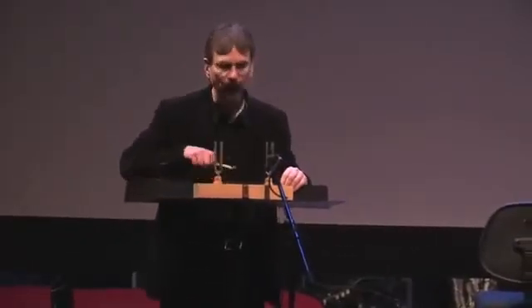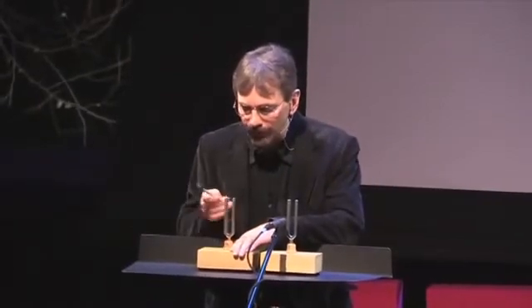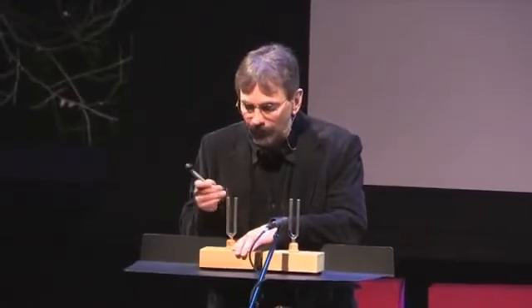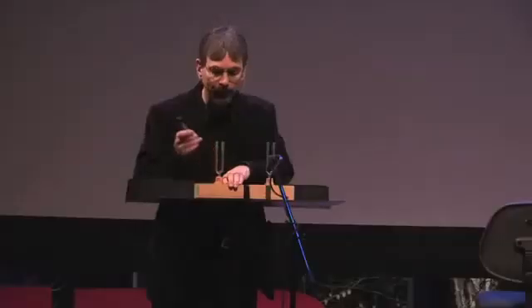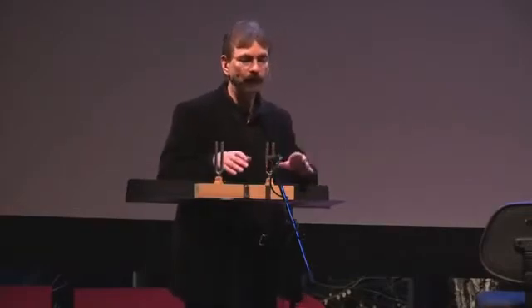I have here two identical tuning forks, both tuned to the note A — the note an orchestra tunes to. These forks are both made to vibrate 440 times per second; we say their frequency is 440 hertz. If I tap this fork, putting little pulses of energy into it, the second fork will also vibrate in sympathy. We say that I'm inducing a sympathetic resonant vibration in the second fork. It only works because both forks are tuned to the exact same frequency.